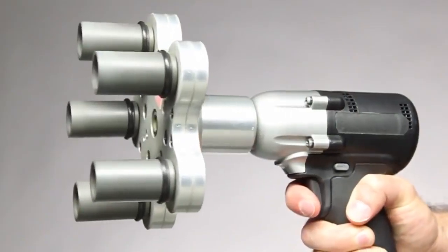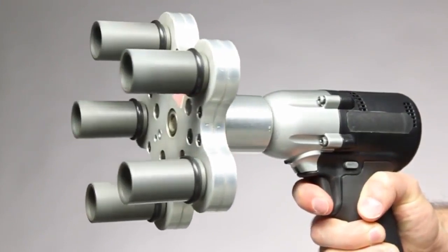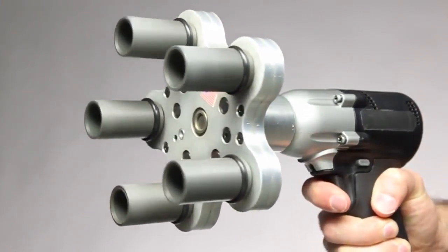With the Multi Spindle Attachment 5, changing a flat tire could even be fun! Well, almost!